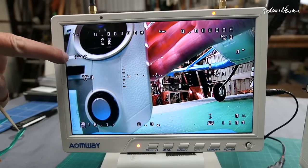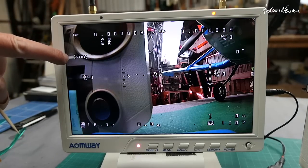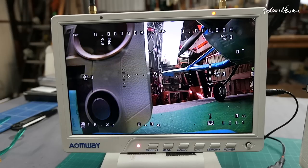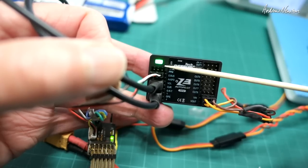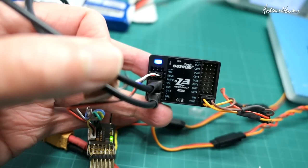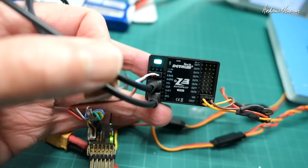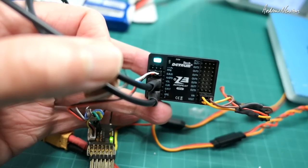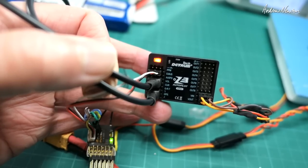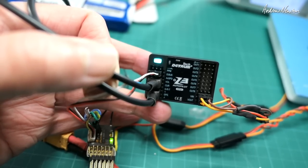The flight mode shows up on the OSD: gyro mode, stabilised mode, and gyro off. Return to home doesn't show yet — you need to be flying for that. Looking at the LED: manual mode or gyro off is a green light, gyro mode is blue, stabilised is blue-green, and return to home will be a yellow light.